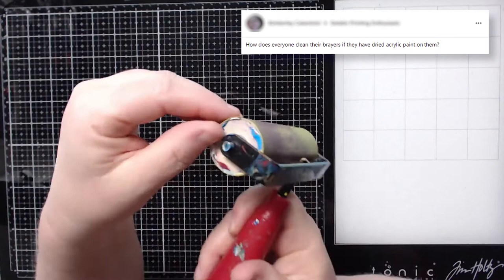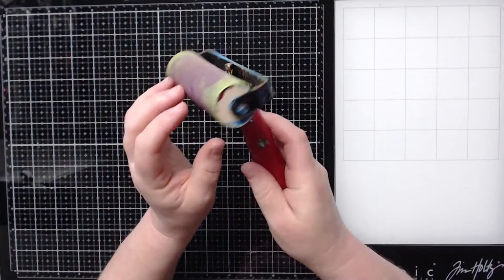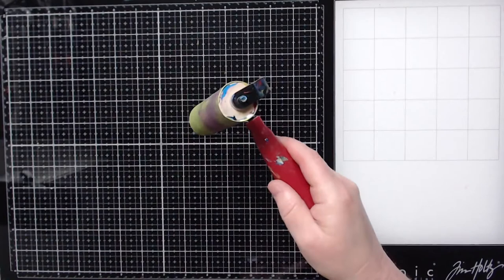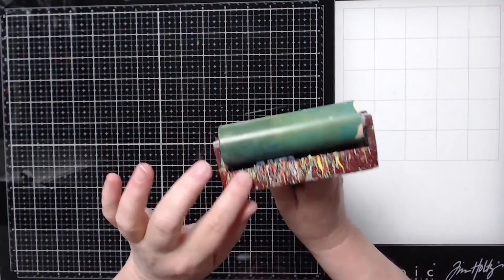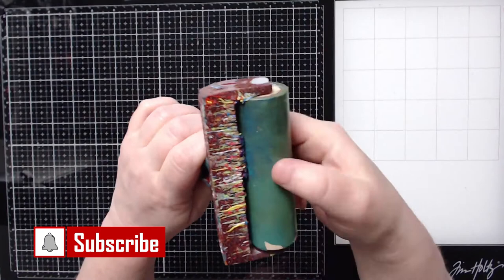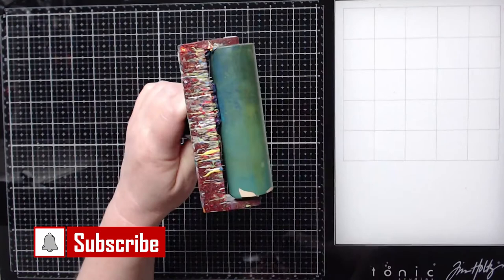Eventually paint will clog up on your brayer. For example, you can see paint right here that's a little clogged up — it leaves a little bit of an edge. I don't really consider this needing to be cleaned yet because everything is still turning fine. But this other brayer — you can see paint is starting to drip down and build up, and I can't turn it. That means it's probably time for a cleaning.